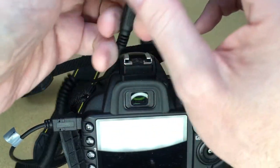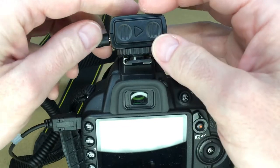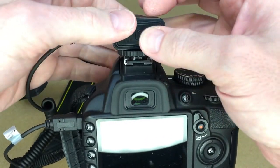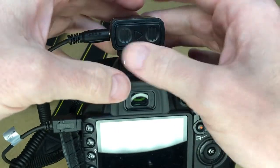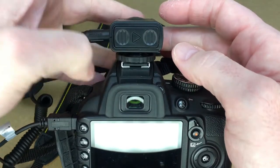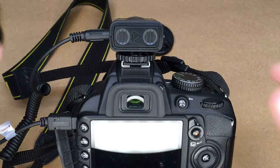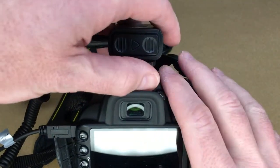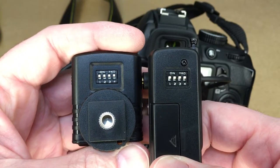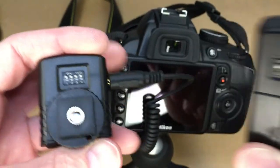Now I'll put this on. This can also go on a tripod — it has a tripod mount. That's actually a pretty stiff fit right there; you wouldn't really have to tighten it down very much. I think I mentioned it said to have the camera off when you put that on. I also need to double-check that the frequency is the same — I'm guessing you just make these two match and then this will recognize the remote.